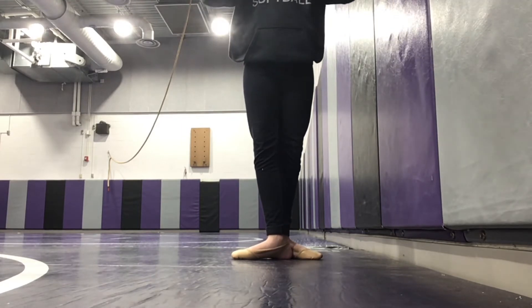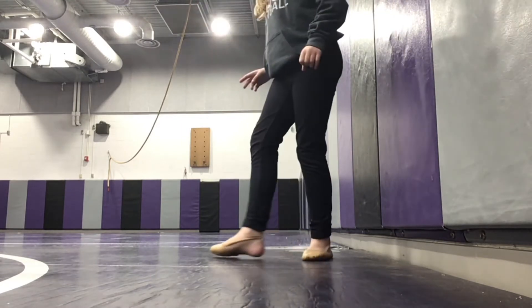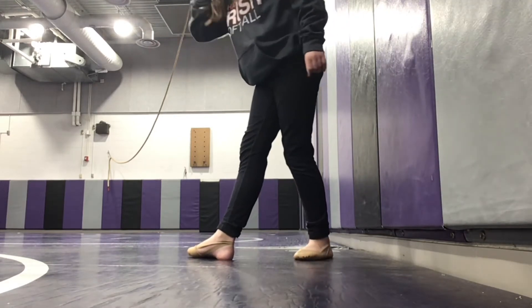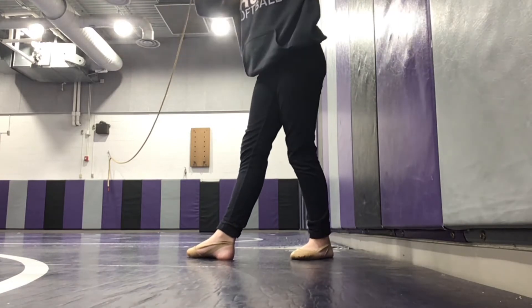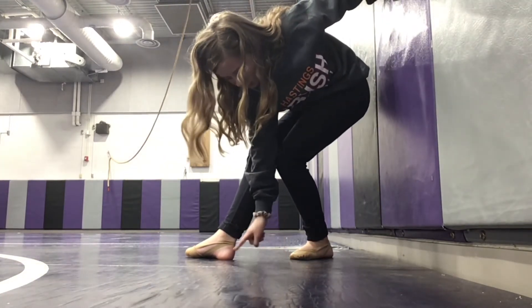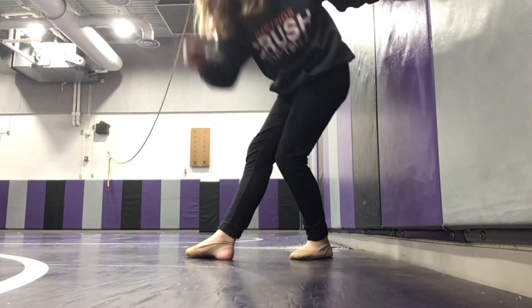Fourth position is this. You move your right foot up in front and then your left foot back behind it. And your right heel is pointing at your left toes. That's fourth position.